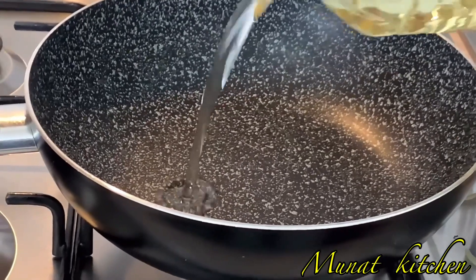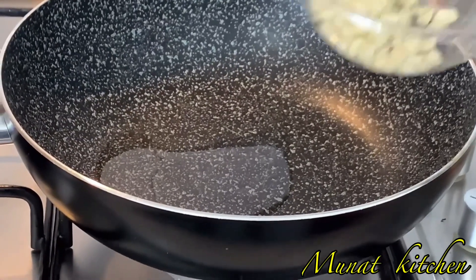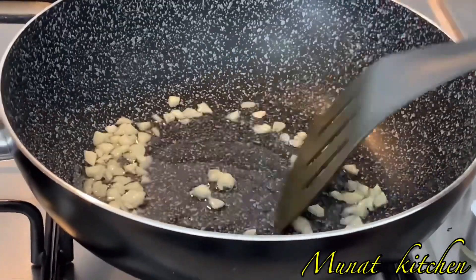In a heated and empty pan, I add in a small amount of oil — about one spoon of oil will do. Then I'm adding in some diced or chopped garlic. I won't fry the garlic for too long, only for two minutes, maximum three minutes.